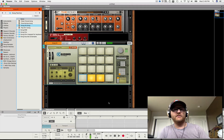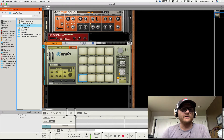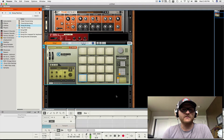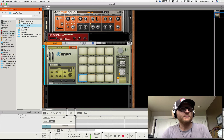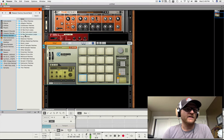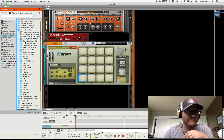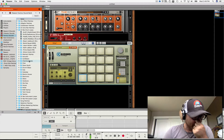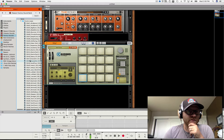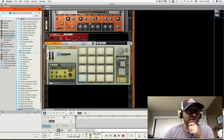I have regular Kong here and I'm going to initialize this, reset the device, so now there's nothing here. Then I'm going to go to my factory sounds and we'll just find something that has a modest amount — let's go with Acoustic Hip Hop.